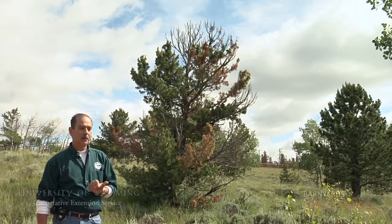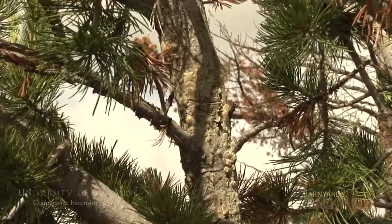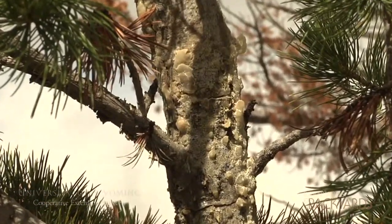The interesting thing about the white pine blister rust is it's a fungus that will, in late summer and early fall, develop fruiting bodies, much like a mushroom. Later on, the spores will be released from those fruiting bodies.